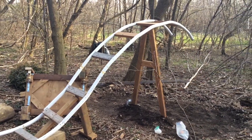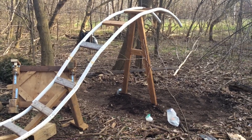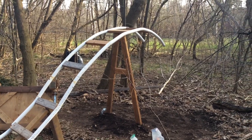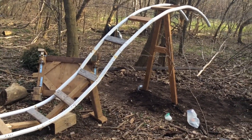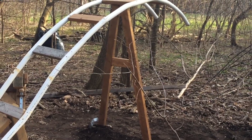Hey guys, this is the finished crest of the hill. I just have that A-support in there and I just capped the hill off. I think it looks pretty good, honestly. Obviously there's going to have to be some more support between that A-support and that support over there.